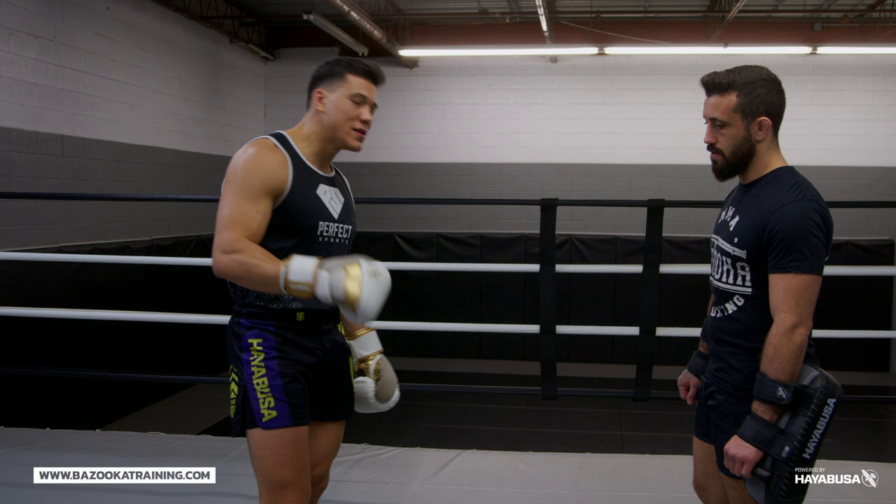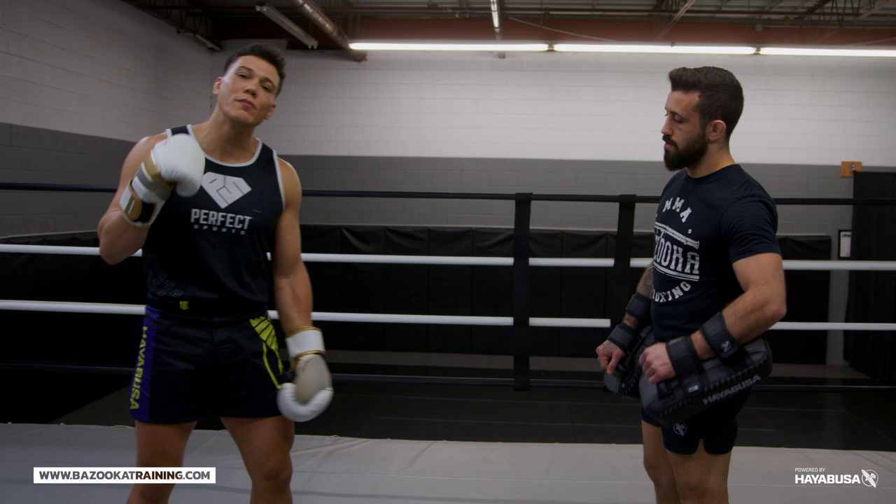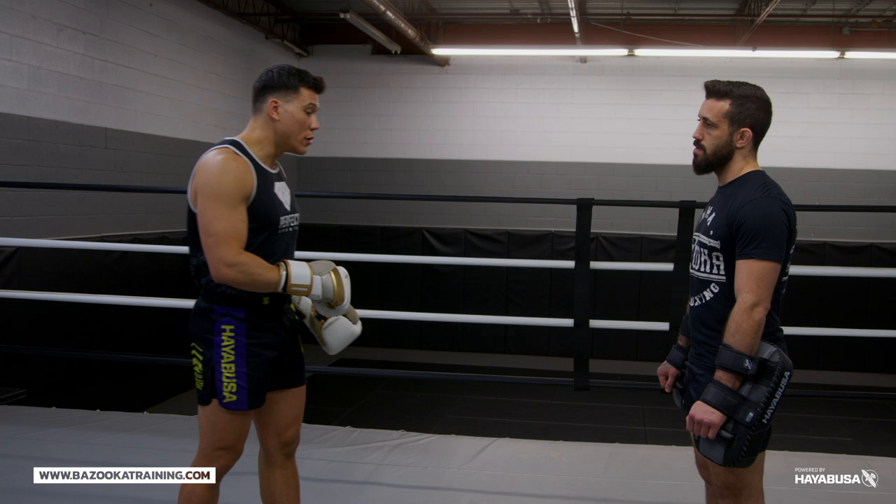A kick might be powerful — you might be big and strong — but it might be missing little elements. So you can decide at the end of this video, and if you want, let me know below: is your kick bad, is it good, or is it excellent? What would I say about it?